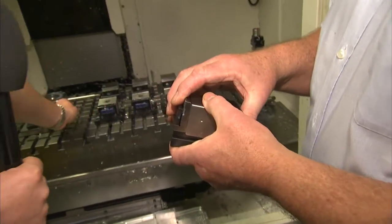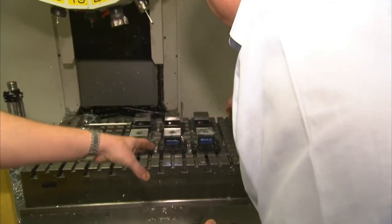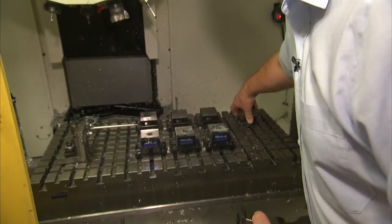You can add another vice here and have a component there, a component there, a component there — so you can actually have up to fifteen to twenty components on one table, within the working capacity of your machine.